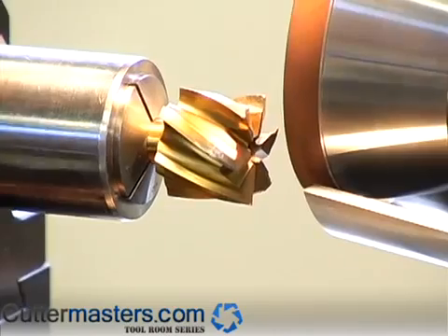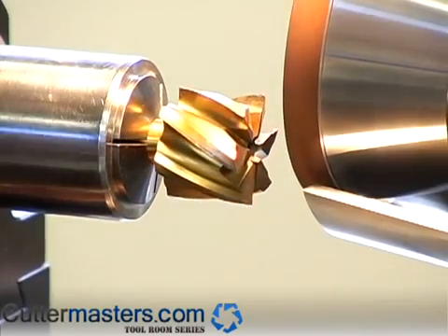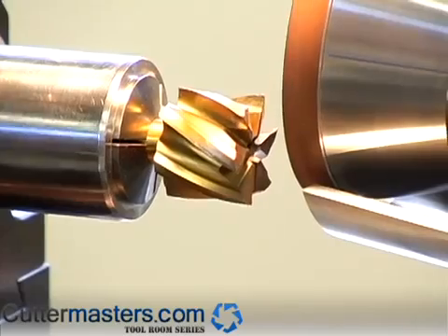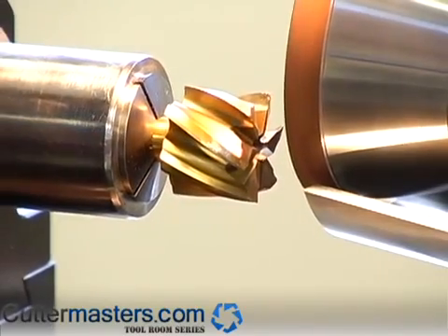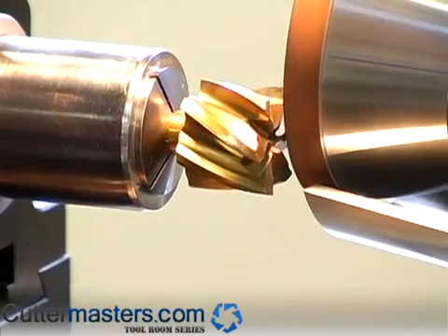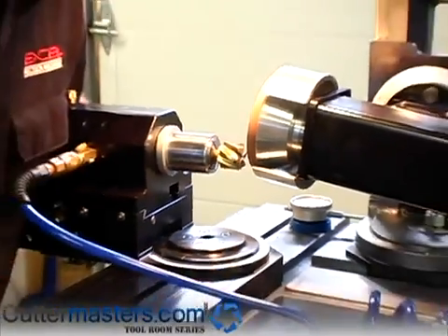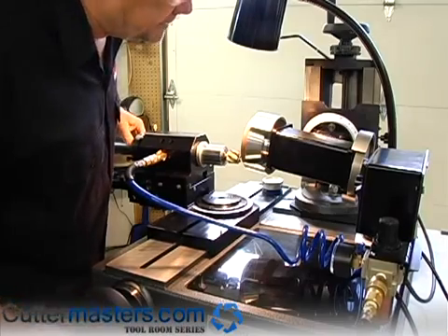Six flute tool — this tool didn't have much clearance on it so we're actually a little steeper than two degrees, so we cut just with the corners. We're going to go around twice. Now we'll come in again until we just touch the corner, and then go through our finish pass.